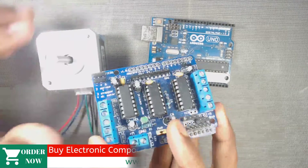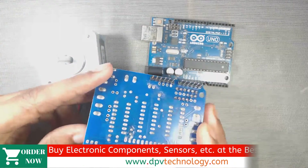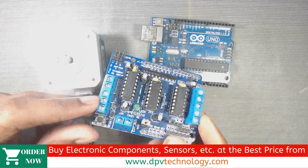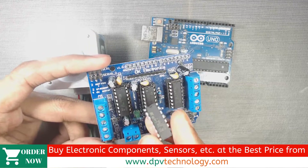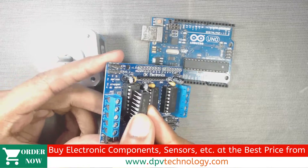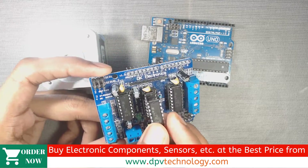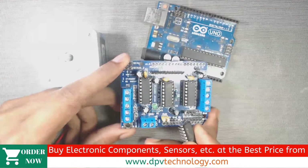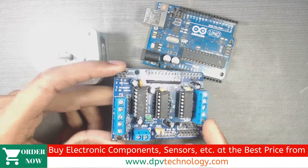Keep in mind that the shield can provide a maximum of 0.6 amp current for each motor. If your motor requires more current, then you can solder one or more L293D ICs on top of the existing one, or you can use another stepper motor driver that provides higher current. Otherwise you won't be able to get the full speed of the motor, or the motor shield may get damaged.